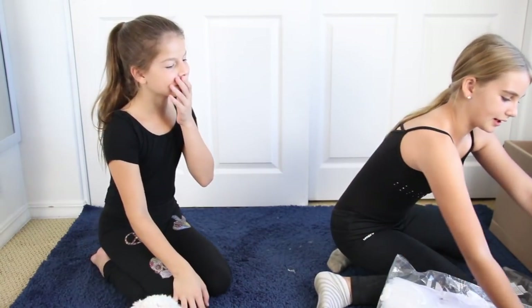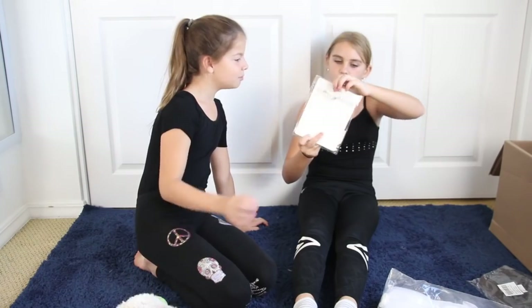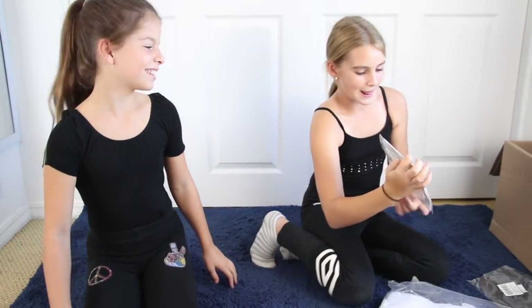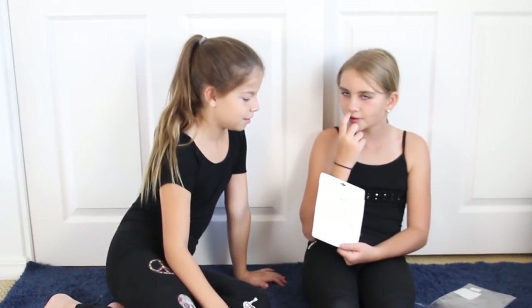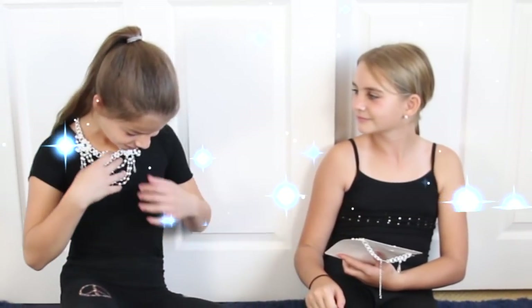Let's start with the necklace. Oh my gosh, here it is. It's so pretty. I don't know if that's a frame, but... I wish I had one. Oh my gosh, I got one! Thank you so much.